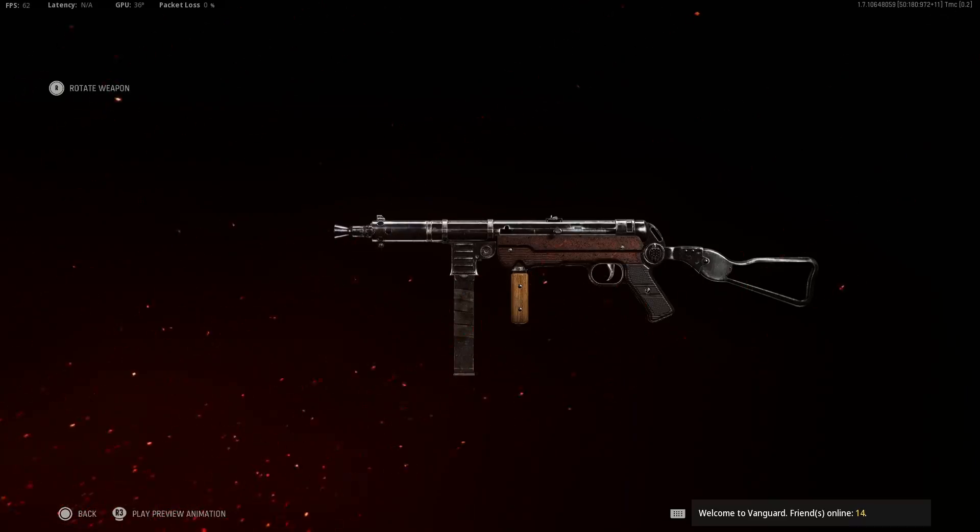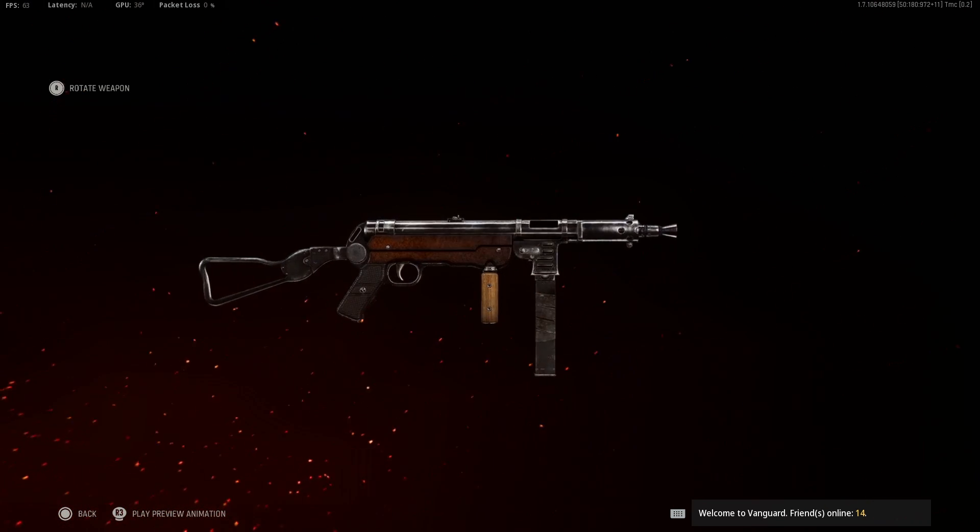How's it going you guys, as always my name is Kevin, welcome back to another Call of Duty video. In this video let me show you guys what I would say the most best MP40 class setup ever.